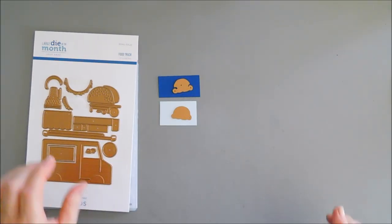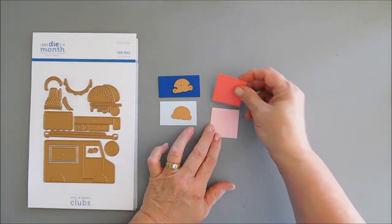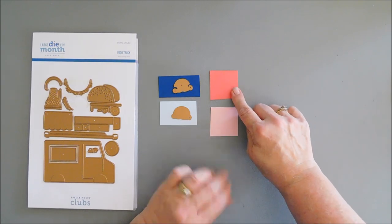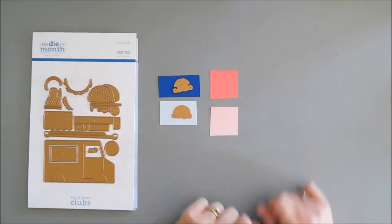Now I'm going to do the same thing with two different shades of pink — we're going to make a strawberry ice cream. So this is Pink Sand and this is Dahlia. I'm just going to scoot these over and die cut these out.